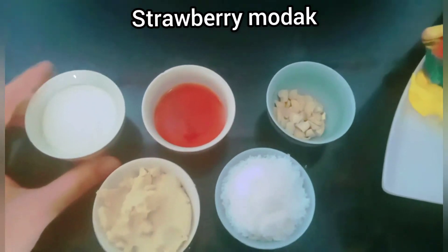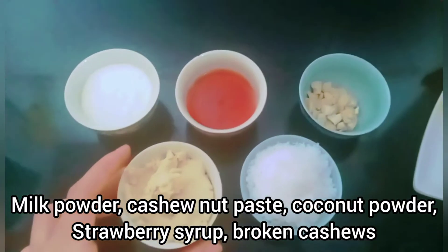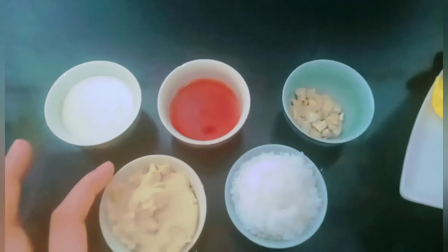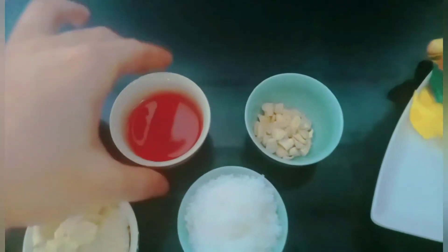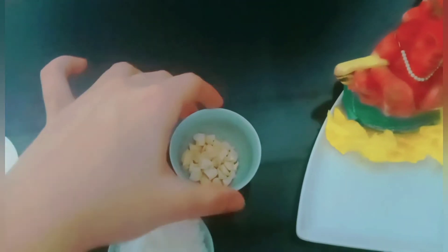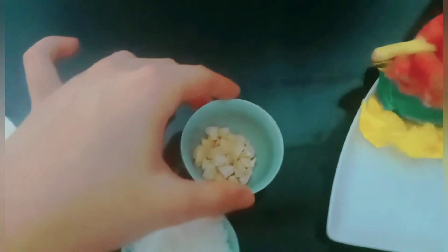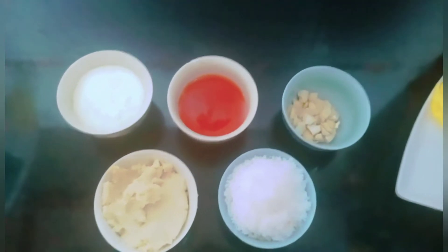For the strawberry modak we'll require one fourth cup of milk powder, half a cup of cashew nut mixture — just grind cashew nuts in a mixer into a little paste — some strawberry syrup, some broken cashew nuts broken into smaller pieces, and some coconut powder. These are the ingredients we'll require for the strawberry modak.